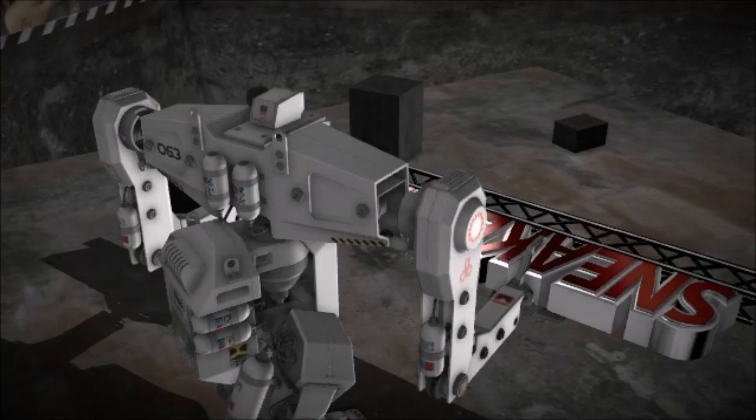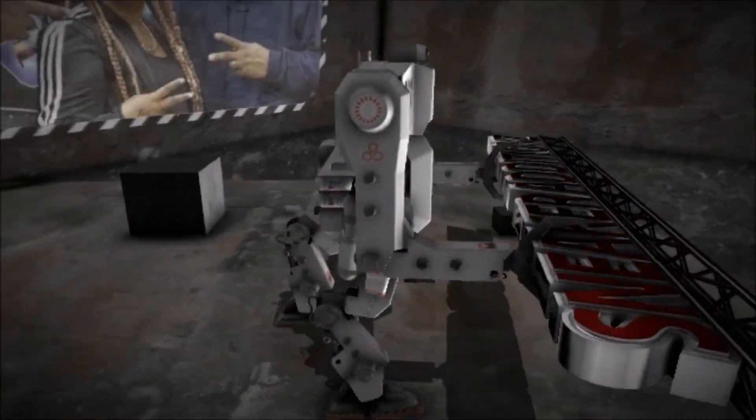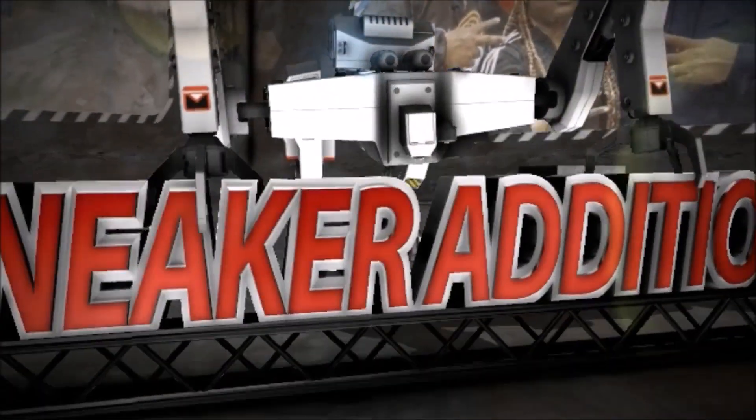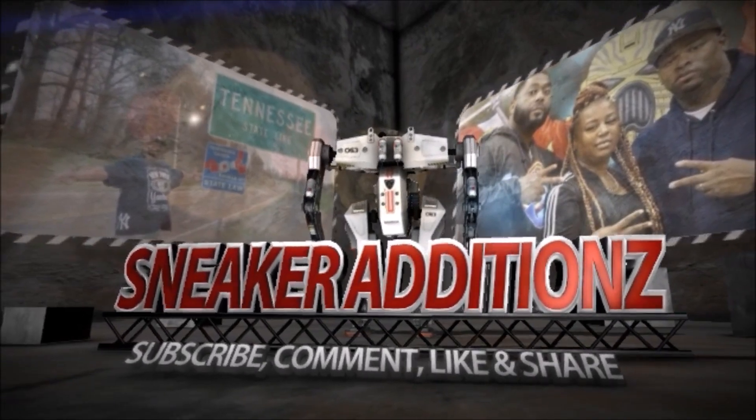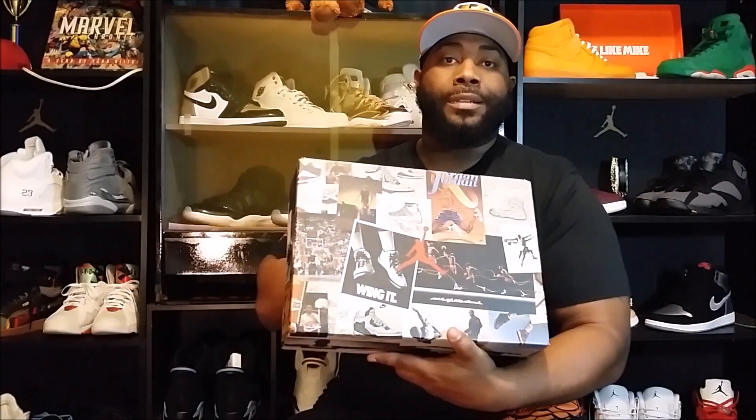What's up YouTube, we're here. Shoutout to Dam D — I was just watching Dam D's last video he posted, and I guess great minds think alike. As you can tell by the box, it's time to go back and get them.